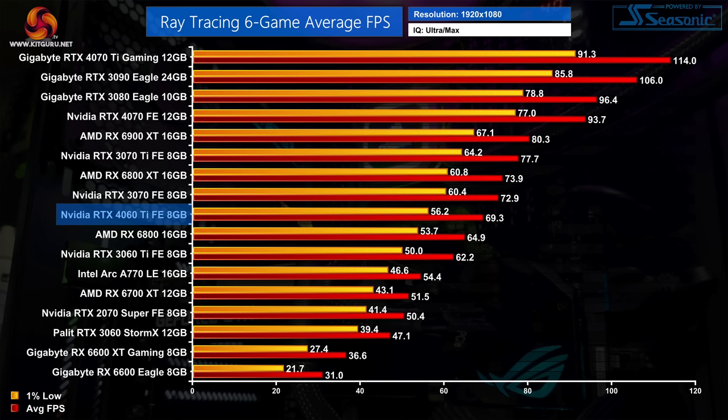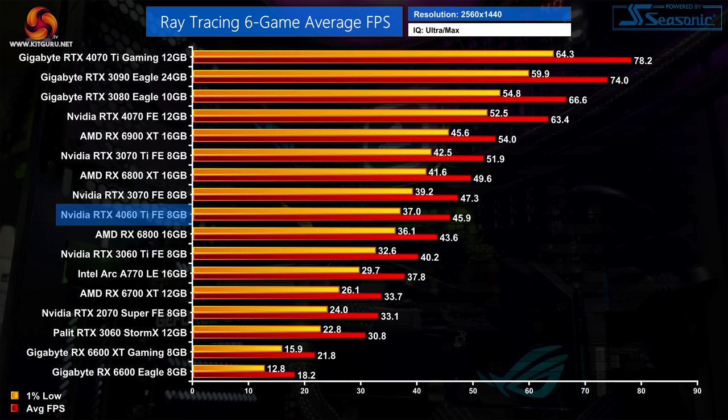Overall at 1080p, the RTX 4060 Ti delivers 69fps on average in our raytracing games, making it 11% faster than the RTX 3060 Ti — exactly the same margin seen in rasterized gaming. Nvidia holds a clear lead over AMD for raytracing, with the 4060 Ti 35% faster than the 6700 XT and a touch ahead of the RX 6800. At 1440p the 4060 Ti is 14% faster than the 3060 Ti on average, slotting neatly between the RX 6800 and the RTX 3070.